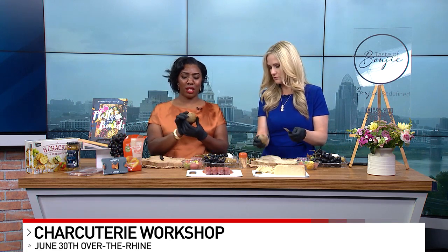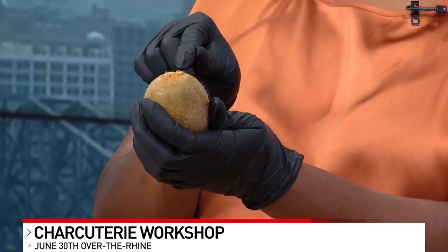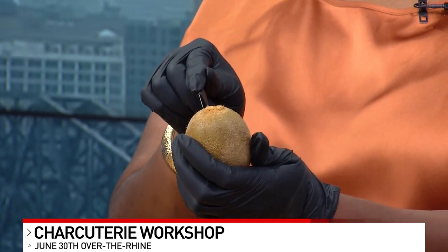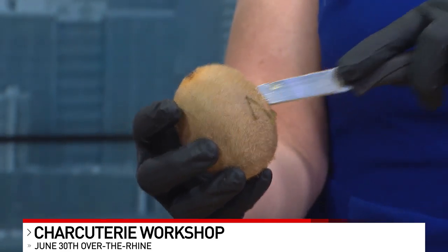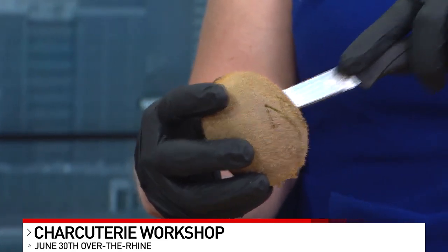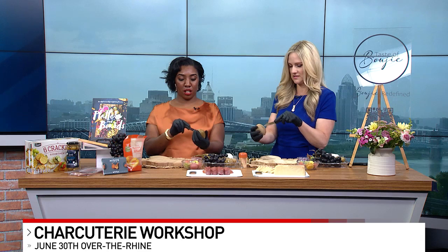Some people like to lay the kiwi flat, but I like them kind of tall. What you're going to do is make little mountain triangles all the way around — try to keep it even. Push the knife all the way through to the center. Make sure you push it all the way to the center, because it'll be easier when you pull it apart.